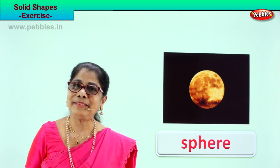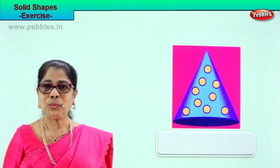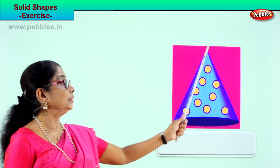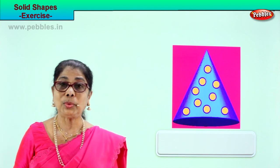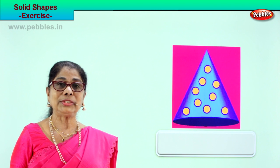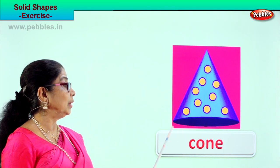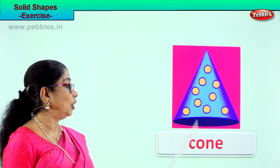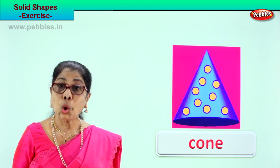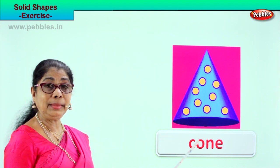Cone, cone, cone! Shall we have another exercise? Here we are — you have a lovely decorated cone. What shape is this? Cone! You can use it on your head. Spell cone: C-O-N-E.